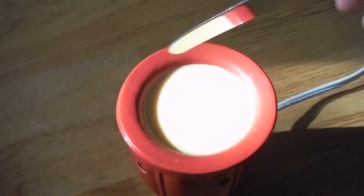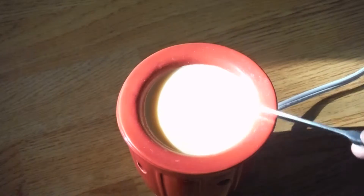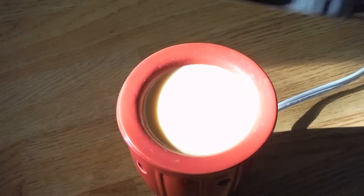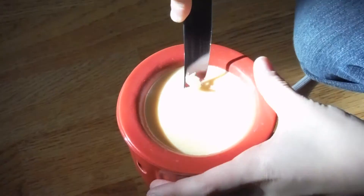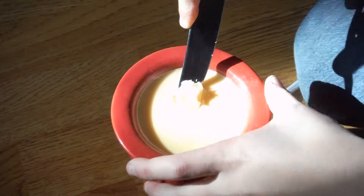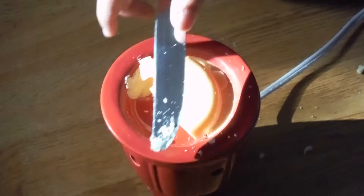Hey guys, welcome back to another video. Today we're going to be cutting into this wax from one of these wax heaters — it just makes your house smell good. I didn't have anything to do, so I'm just cutting into a wax heater. Oh, that's what that is. That worked surprisingly better than I thought it would.